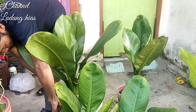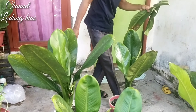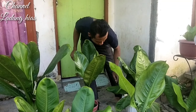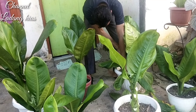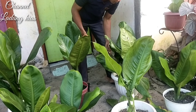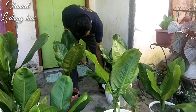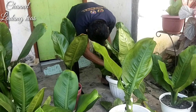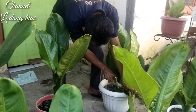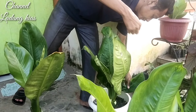Jadi, menyesuaikan dengan keinginan teman-teman kalau yang mau membuang daunnya. Karena kalau menurut saya daun yang seperti ini sudah jelek, jadi saya buang. Cara pemotongannya bisa menggunakan pisau ataupun gunting, menyesuaikan teman-teman yang mau memakainya.